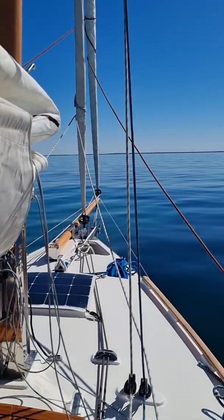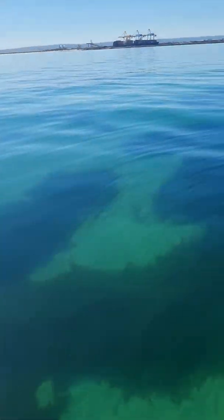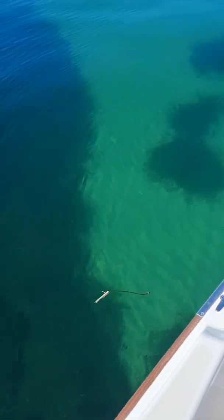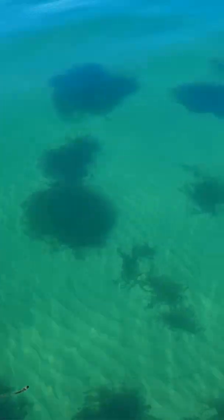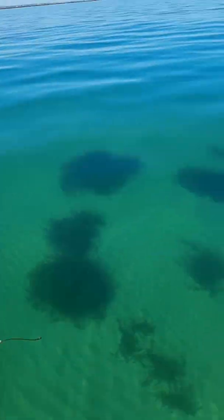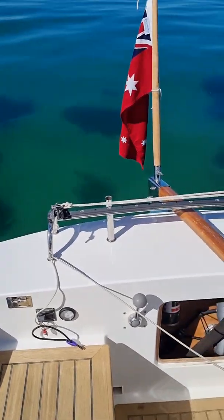I'll just anchor here because there's absolutely no wind at all. Down here there are blue crabs swimming around everywhere — there are dozens of them. The only problem is I don't have a crab net with me today, so I might have to come back again tomorrow.